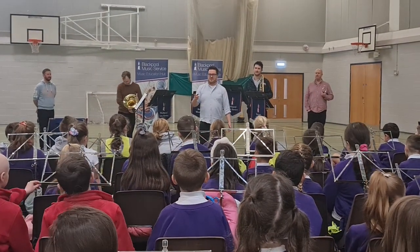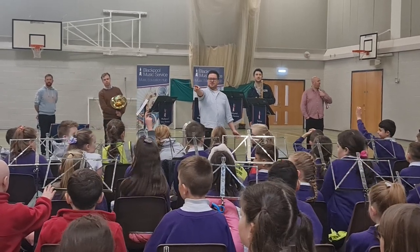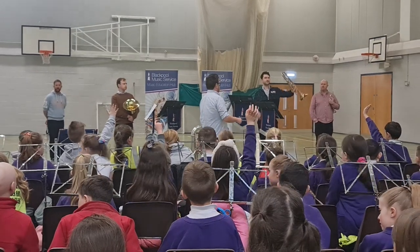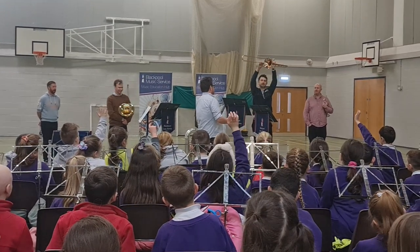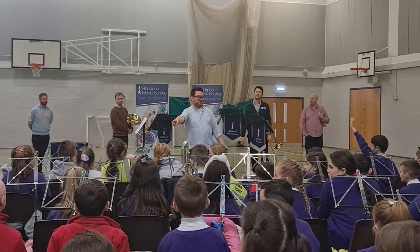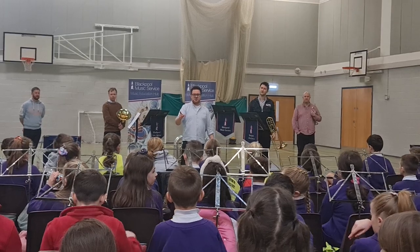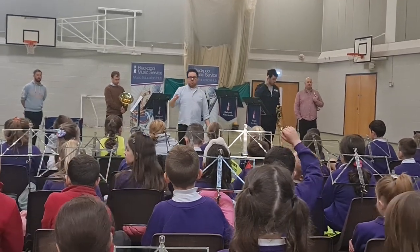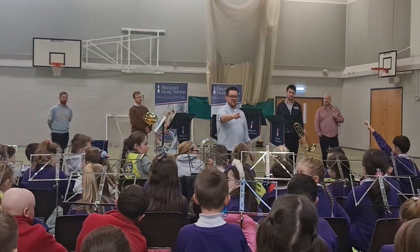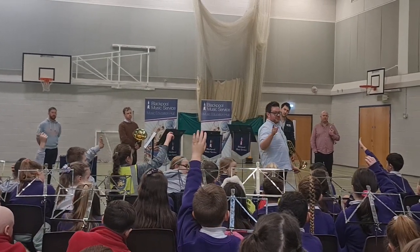I know some of you here play this instrument as well. Who can tell me what it's called? A trumpet? Oh, not a trumpet — hold it up, Johnny. You are very tall; I'm sure you'll be able to see it. What's it called? It's a trombone, isn't it? And who can tell me what is the biggest difference between the trombone and all the other brass instruments here today? It's longer. It is longer — I'll take that, but it's not the answer I'm looking for.